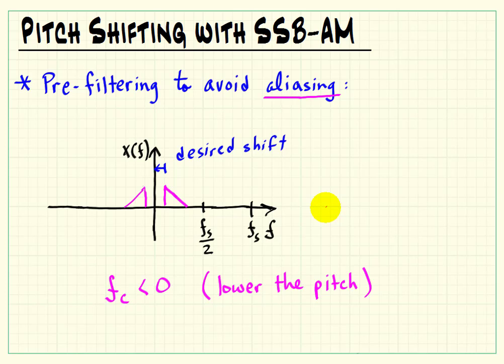The aliasing can be quite noticeable as noise with either type of shift amount. So altogether, maybe you want to use a bandpass filter to handle both ends.